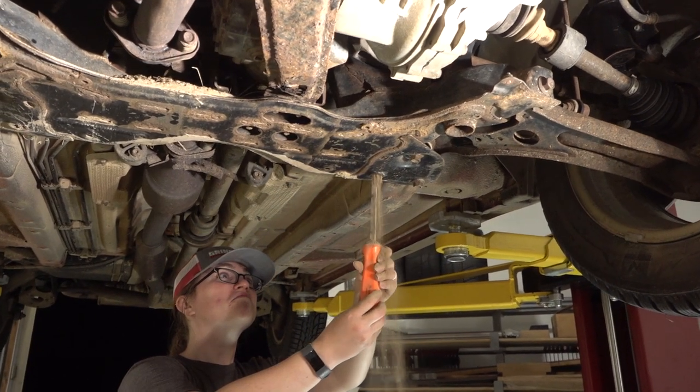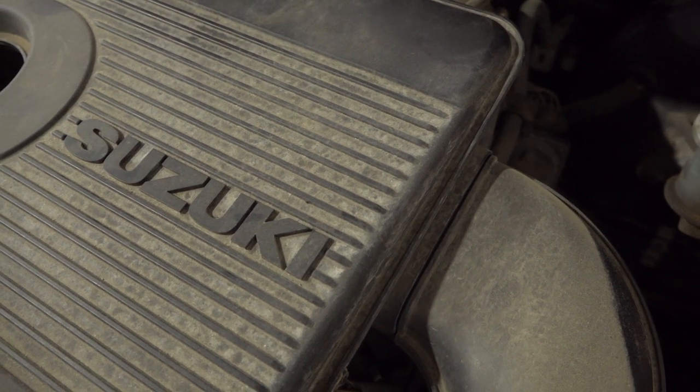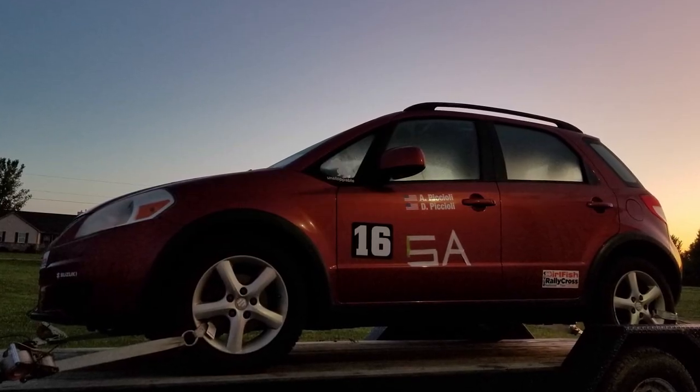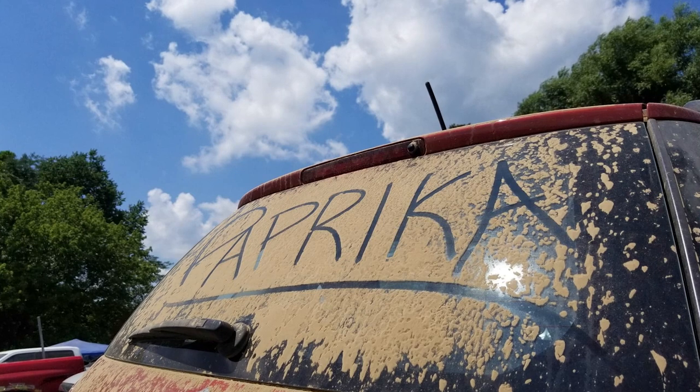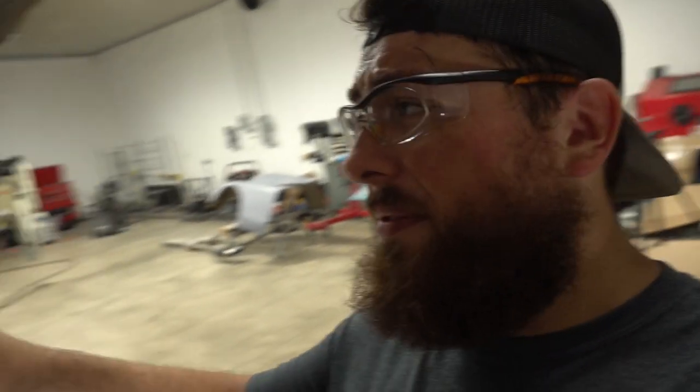Every time we started talking about getting rid of Paprika, somebody would have little episodes that resulted in us not selling Paprika. So if the car was gonna stick around, we said, hey, if we're gonna keep the car we have to do something fun with it. My wife really wanted to get into racing and performance driving. So I'm telling the story of Paprika to a friend of mine and he says, 'Hey, you should actually look up the Ohio Valley Region SCCA rallycross group — they run all sorts of different rally events throughout the year, it'd probably be a lot of fun for you guys.'